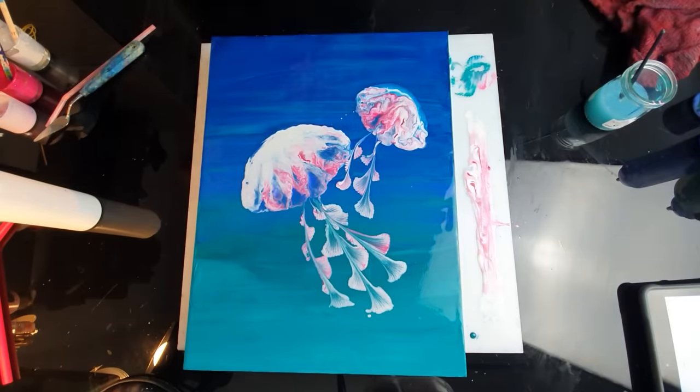To finish it off, I've decided to add some air bubbles using my old toothbrush. Since I've got my pink paint here, I'm just going to add some finishing touches to my jellyfish.